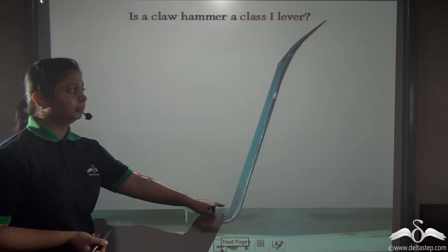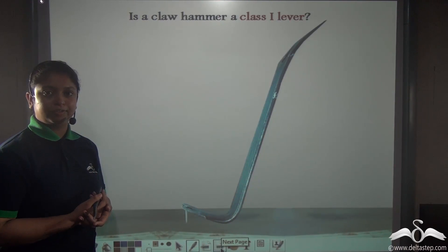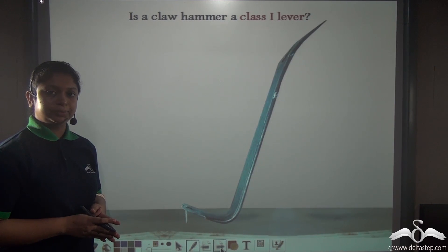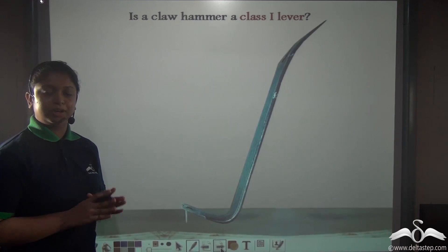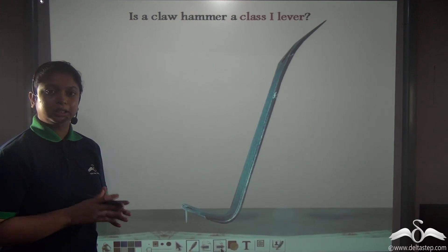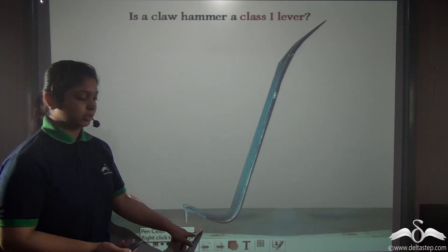What do you see here? It is a claw hammer, which is used to lift off loose screws from furniture. So is this claw hammer a class 1 lever? To determine if any lever is a class 1 lever, we need to determine the positions of the fulcrum, the load, and the effort.